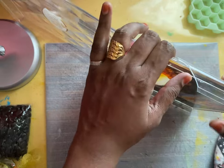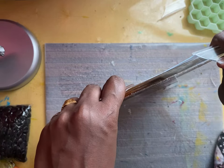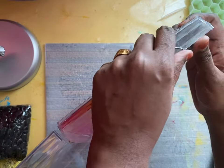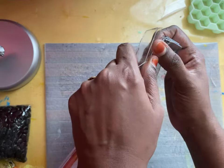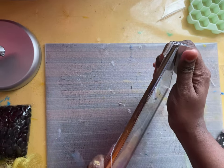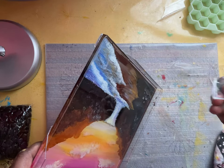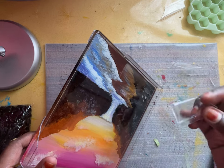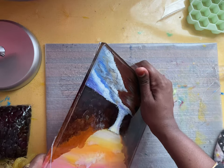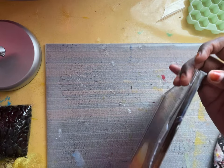Actually, this is an experiment. I was searching for a big-sized silicone mold to paint something like this but couldn't find one near me. So I thought to use this box because accidentally I spilled some resin on it earlier and it came off easily, so I decided to try to remove this one.